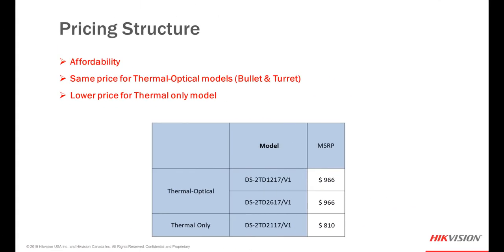Pricing is always a question. In this case we're talking about very affordable pricing. For the thermal optical models, both the bullet and the turret carry the same MSRP, and the thermal-only version is even lower in cost.